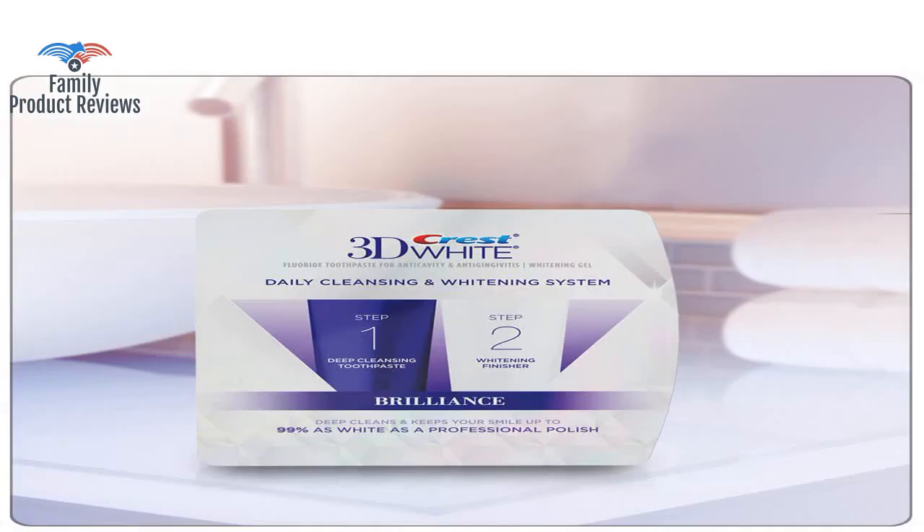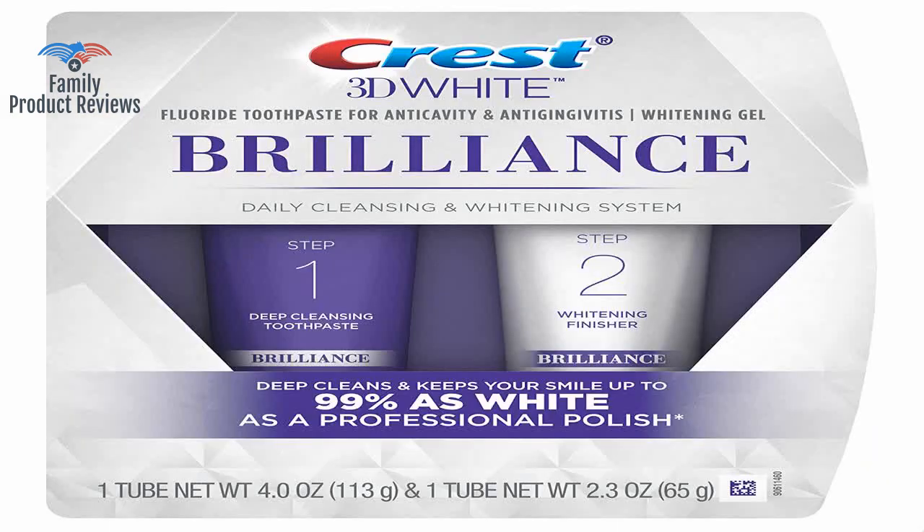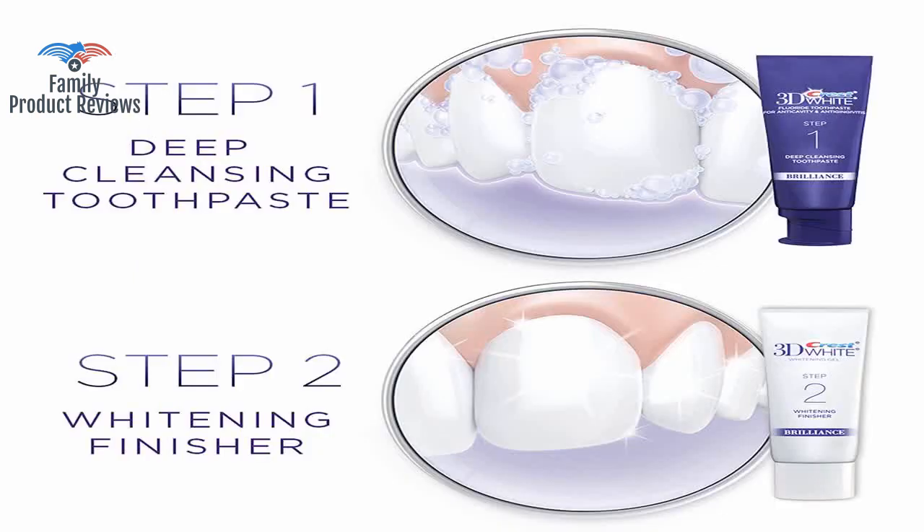Other at-home whitening kits are cumbersome and take a really long time to apply and to see results. This doesn't make them super white like bleach, but gives you a nice natural white smile.